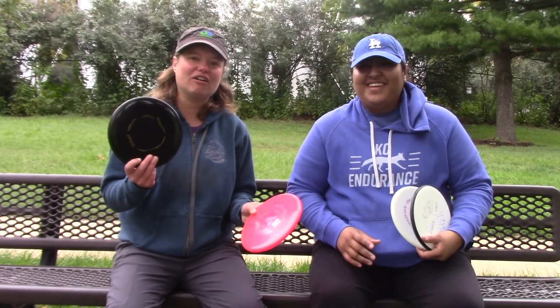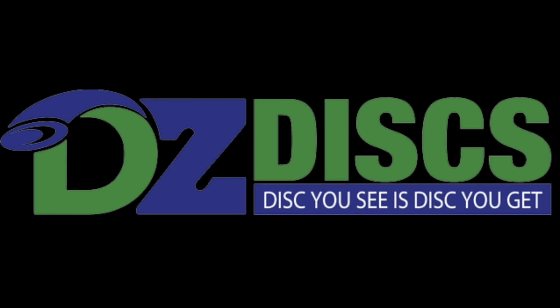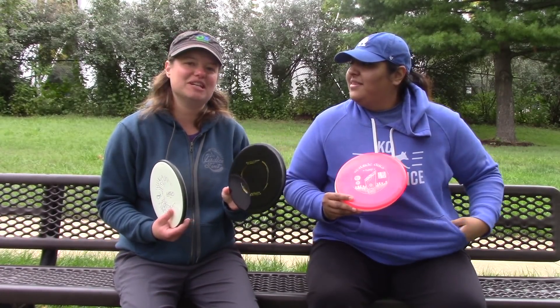Hey everyone, I'm Becca. And I'm Lupe. And this is Particle vs. Harp. So today we threw the Westside Discs Harp, which is an incredibly popular and awesome disc, and the MVP Particle, which is also an awesome disc. These are not the same disc by any means, but they can be used for similar situations and have similar flight numbers.